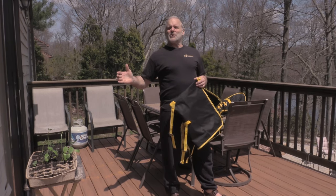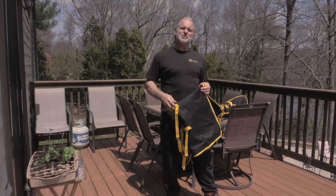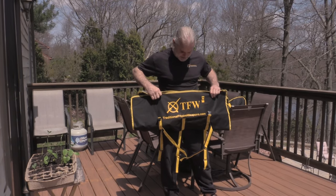Hi, I'm Ron Kozakowski, owner of TFW, found on traditionalfilippinoweapons.com. This time I'm not going to do any cut videos or anything on any swords or knives that we have on the TFW website. This time what I'm going to do is show you one new item that we just got in, which is a stick and weapons bag for people who are in martial arts or just want to carry their swords or knives and show them off.